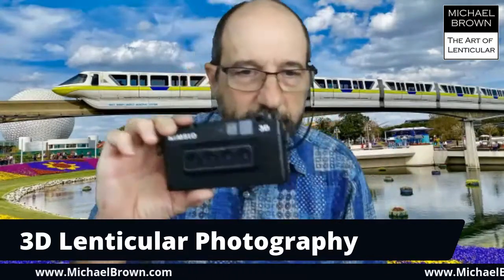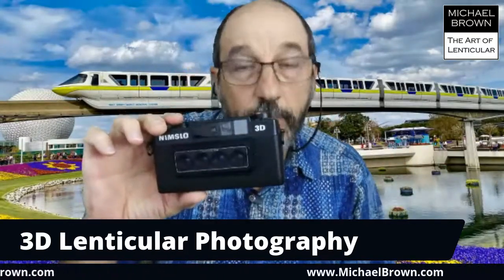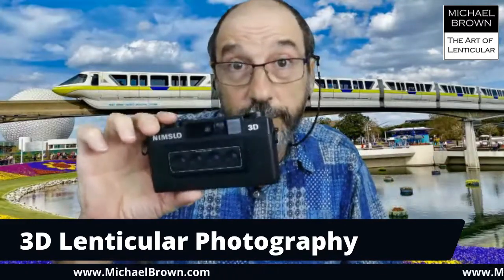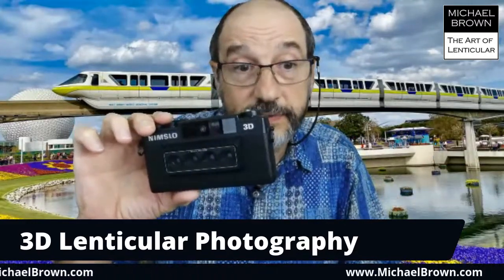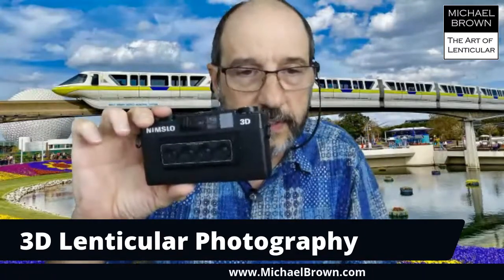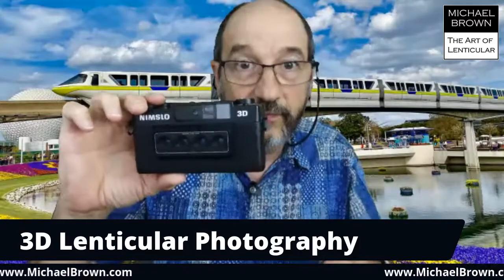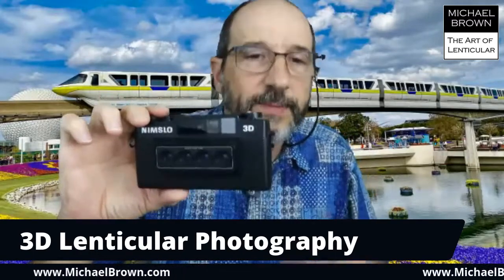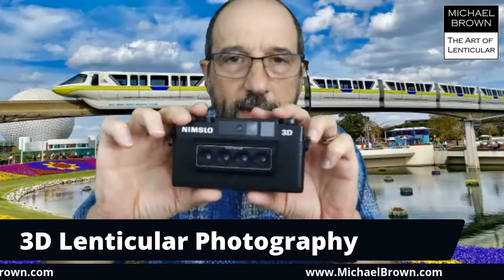You can buy the Nimslo on eBay now. Years ago when I bought mine, it was over $200 in the 80s. For a while you could get them for $20 or $30 because you couldn't send the film off for processing anymore. But a lot of young people are buying these cameras now and have raised the price back into the hundreds, because they'll make animated GIFs — however you want to pronounce it. They take the four images and actually wobble them back and forth on screen. I'll show you what that's like in a moment.